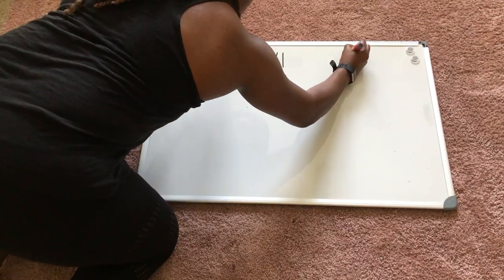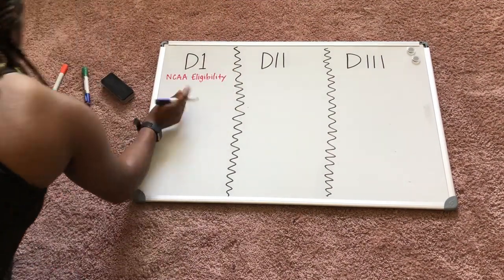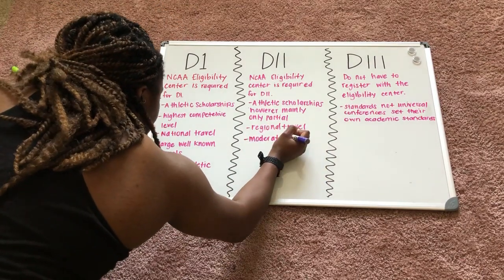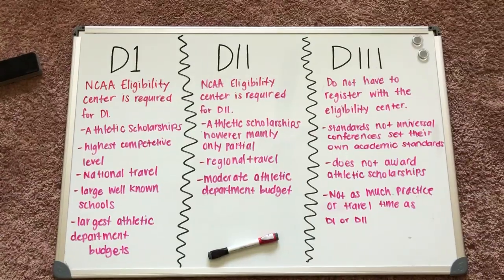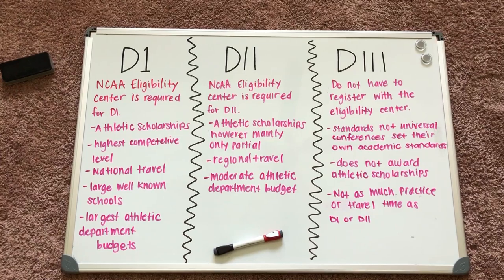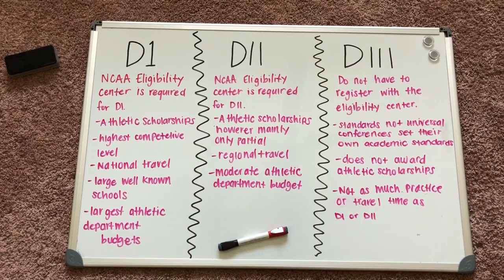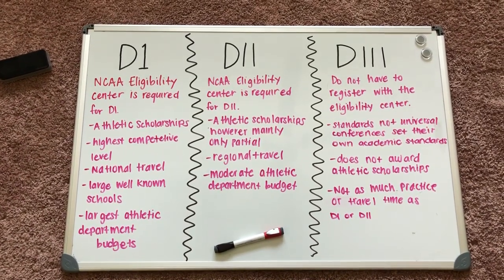Here at my whiteboard, I'll write out some differences between D1, D2, and D3 so you can differentiate between the levels. D1 is the highest competitive level — they have national travel, very large well-known schools, and the largest athletic department budgets. You are required to register with the NCAA eligibility center. D2 has athletic scholarships but mainly partial, a moderate department budget, and regional travel. D3 doesn't require registering with the eligibility center, conferences set their own academic standards, they practice and travel less, and there are no athletic scholarships.